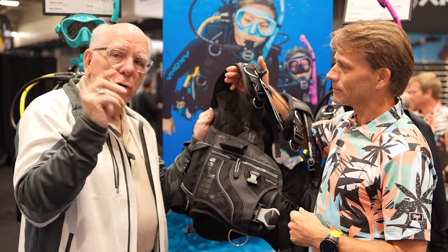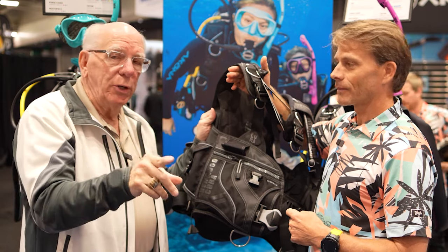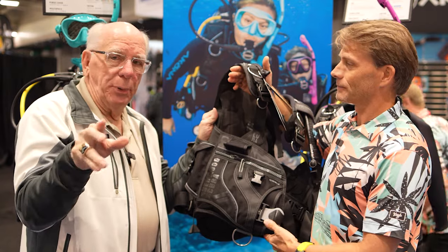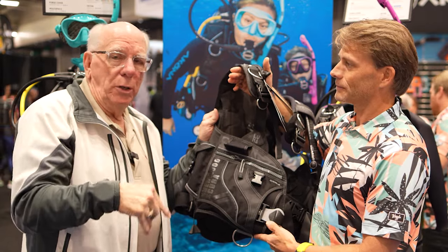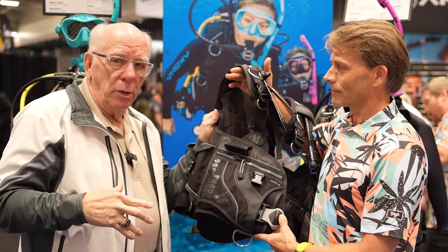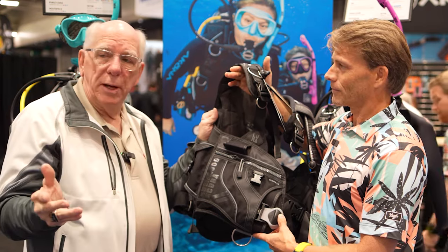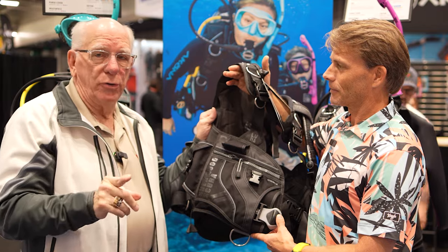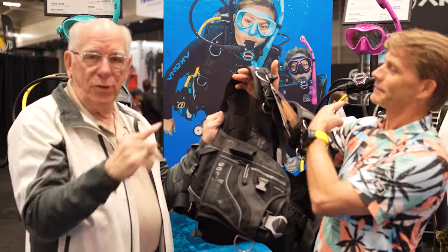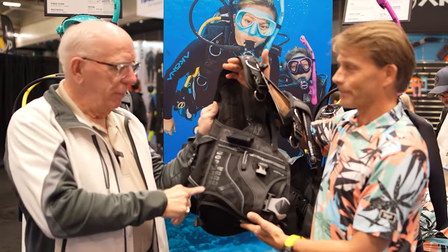The new Lunas are in stock. I'm going to put links down below — you can call the 1-800 number or come into the store and talk to us about the new Luna and order yours in Tiffany, Magenta, or Phantom.